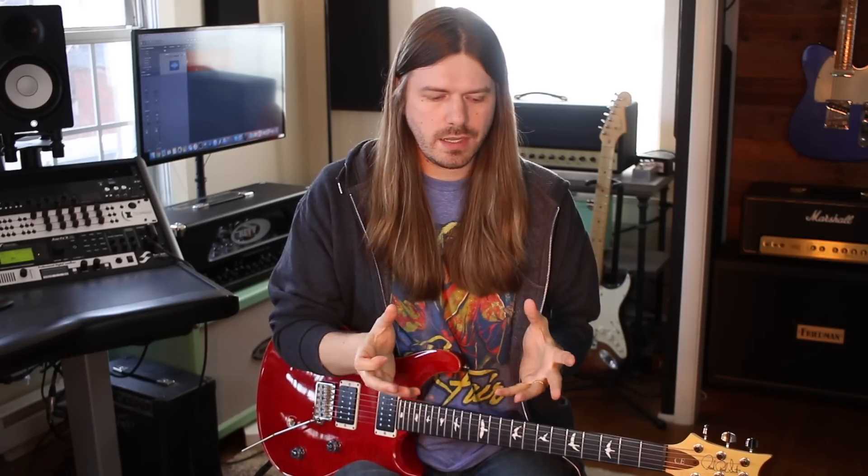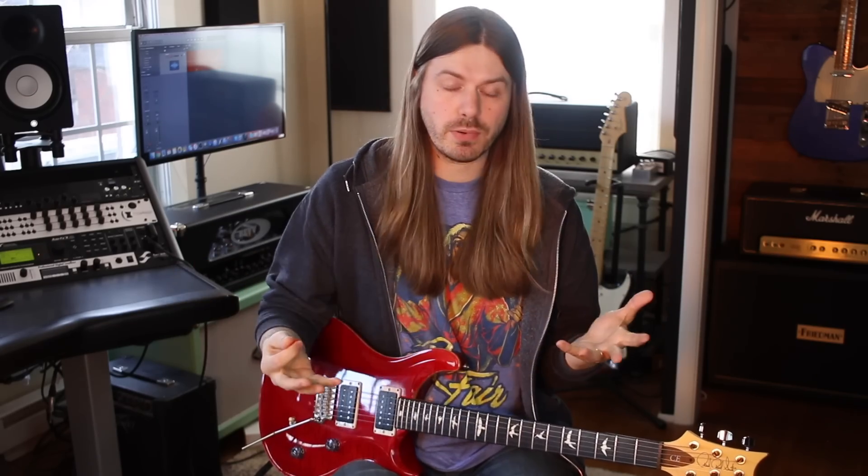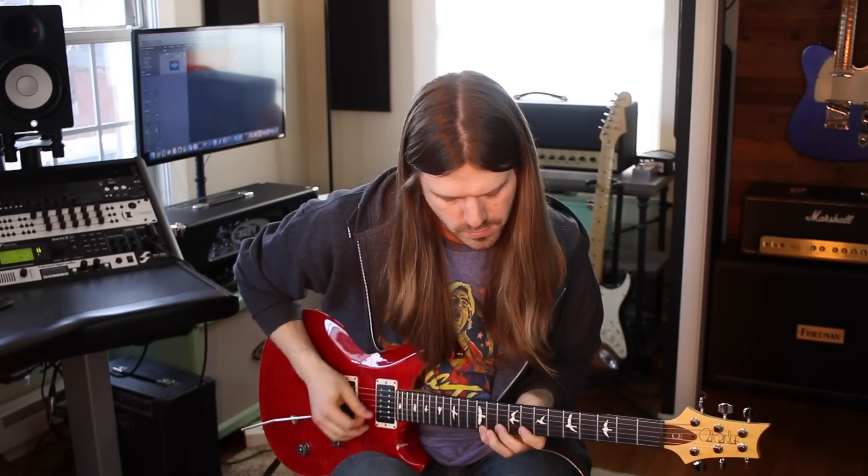Number two: executing what you're practicing and getting good at the concept. Make sure you are conceptually understanding what it is that you're doing. If you learn something and practice it one way without understanding how you're playing it, you'll always just play it that one way. I always focused more on the concept — maybe I couldn't play a lick at a million miles an hour, but I understood the idea behind it. Make sure your practice routine is very concept-heavy.